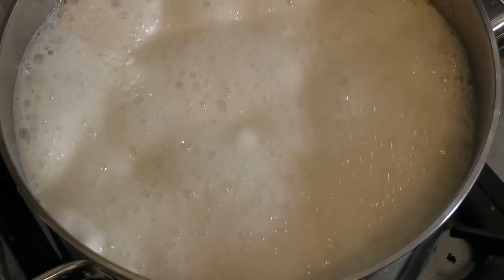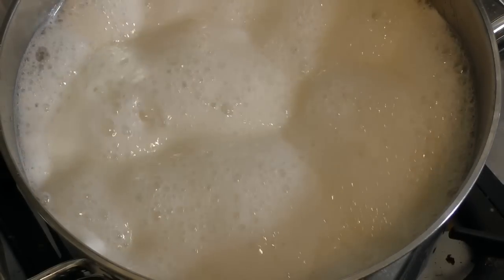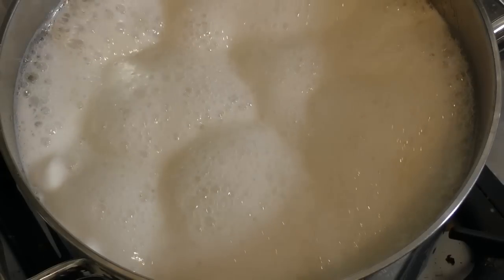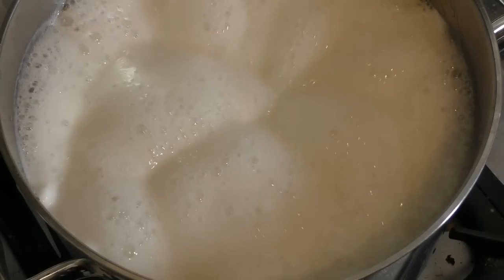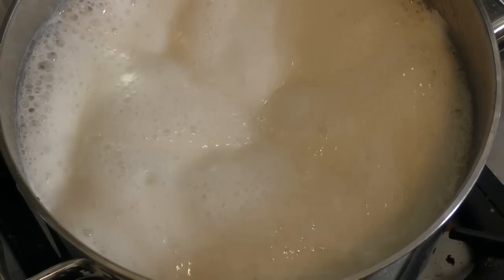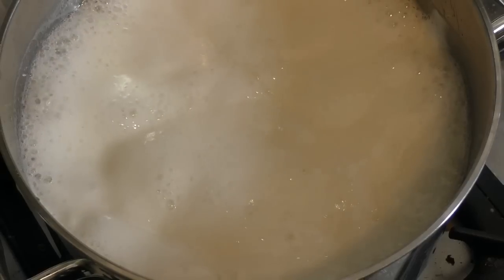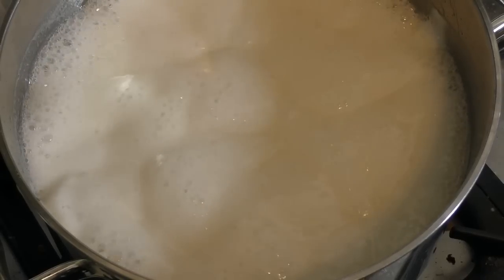Now as you can see, this is why I said you need a big big saucepan or pot. This one is a five litre capacity, so it's going to boil and bubble and froth not far from the top. So don't use a small or a medium one — you need a big one. And it should just look like this for pretty much the whole ten minutes.